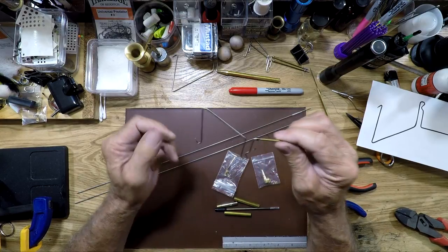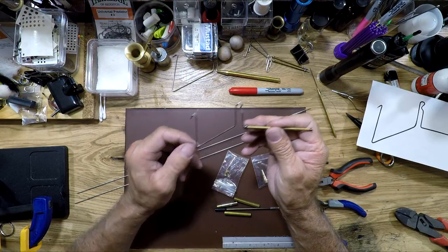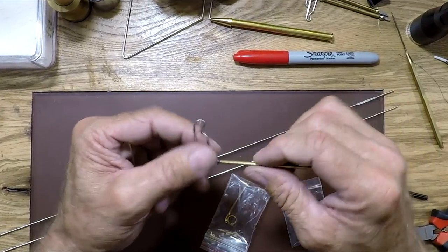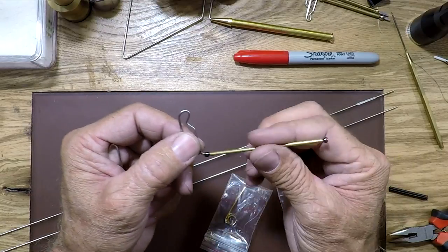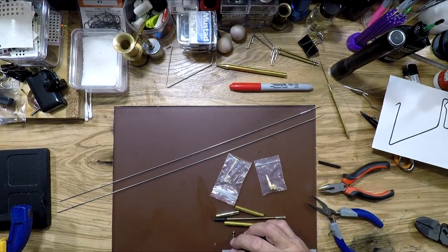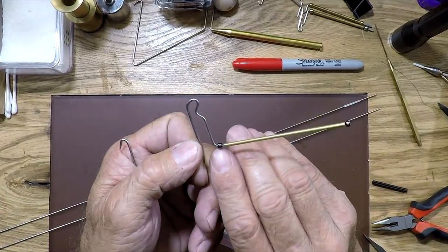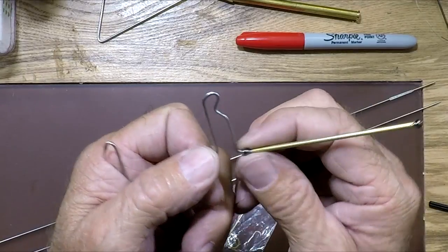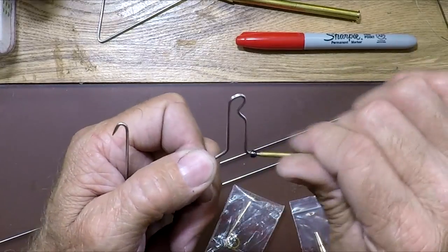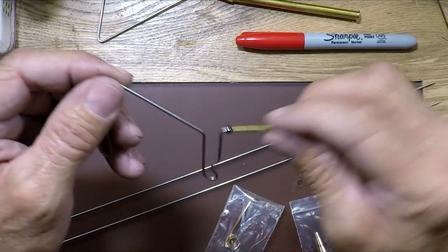This is the first whip finisher I made with the stainless steel rod. For my handle I went to Hobby Lobby and bought a 1/16th inch inside diameter tube — just under an eighth of an inch. I used standard tungsten beads on the shaft of this rod to have a place where the wire can rotate, and the beads keep it from slipping back and forth, holding it in place.